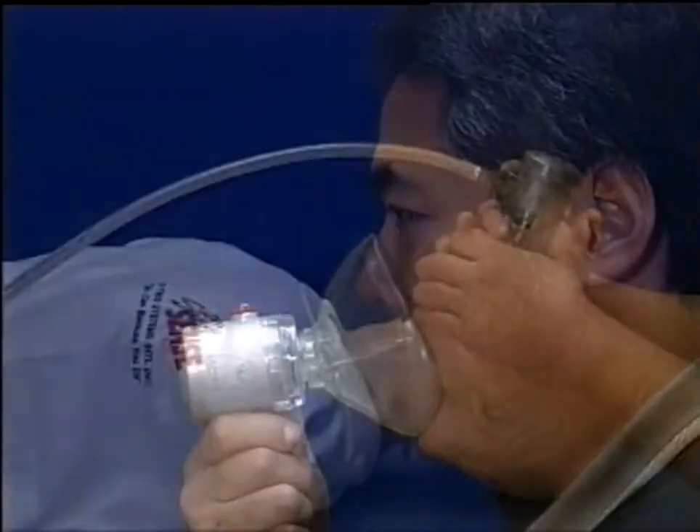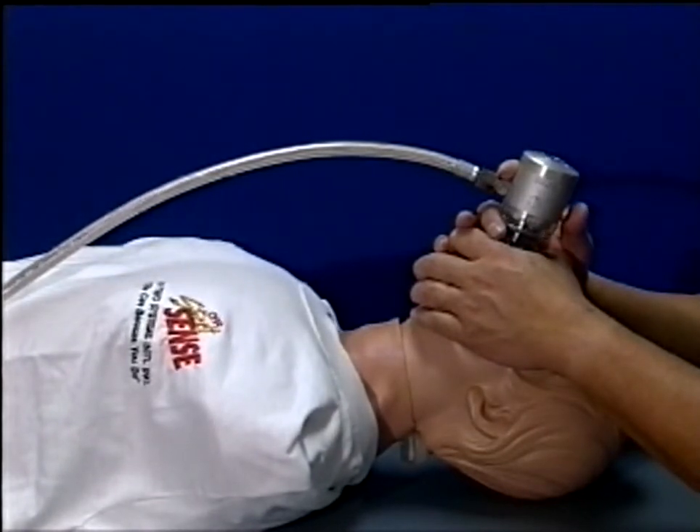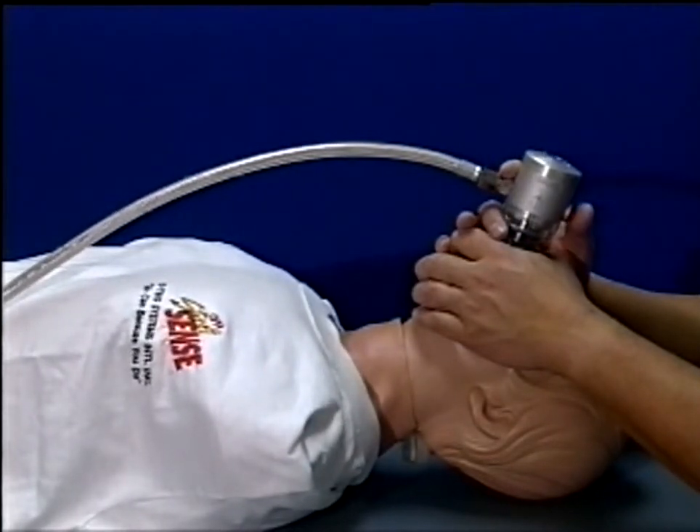During manual ventilation, overinflation is prevented by the operation of the audible pressure relief system that is preset to a maximum of 60 centimeters of water and which vents any over-delivered gas to atmosphere.